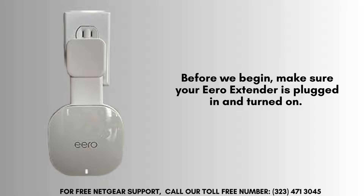Before we start, ensure your Aero extender is properly connected to a power source and switched on. Check that the device is fully operational and ready for the reset process.